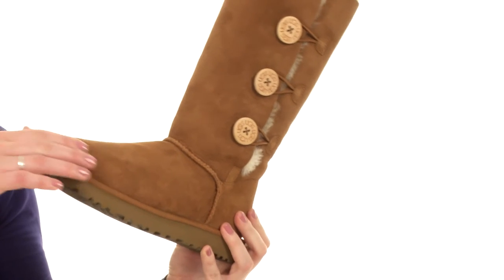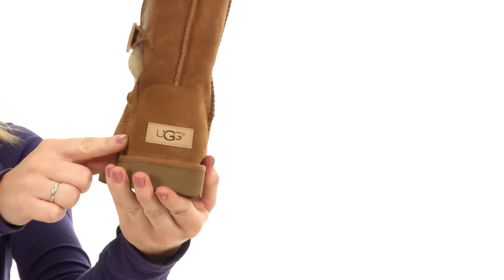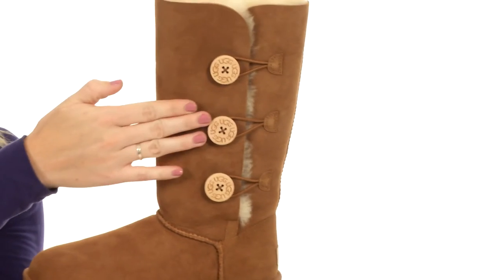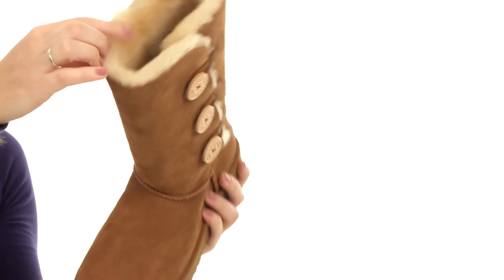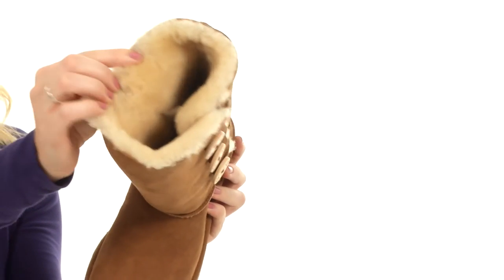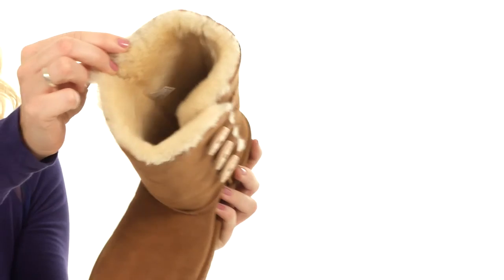It's made with a twin-faced sheepskin upper. You do have the suede here on the heel cup, which is going to give you that extra durability. Here we have the three buttons along the shaft, giving you that little bit of extra fashion flair. It is fully lined to help keep your calves and your toes cozy all day long.